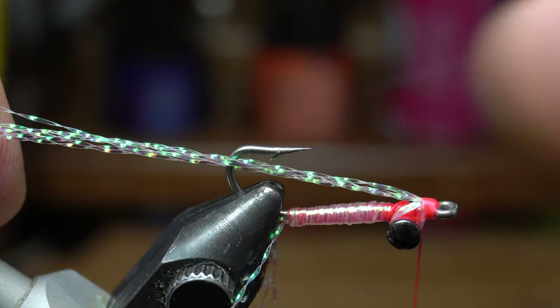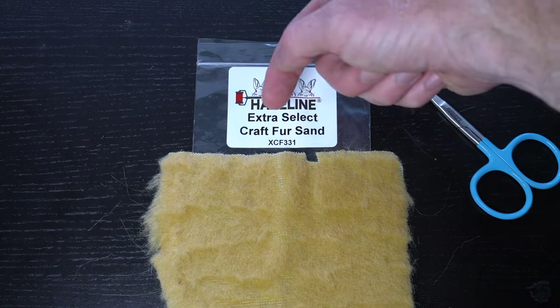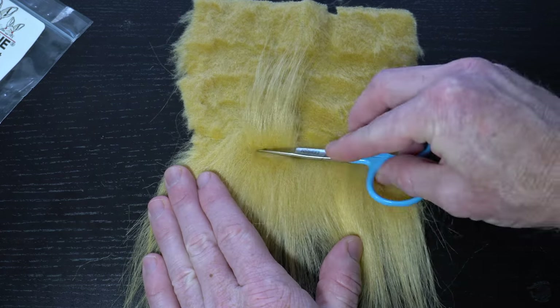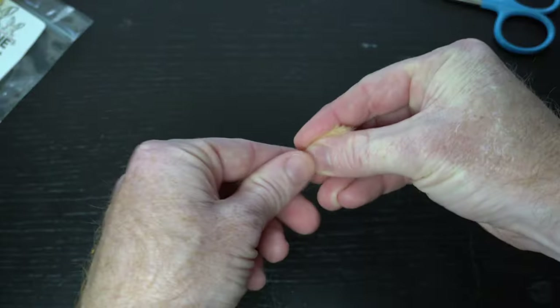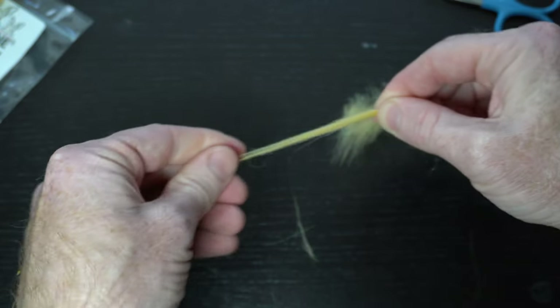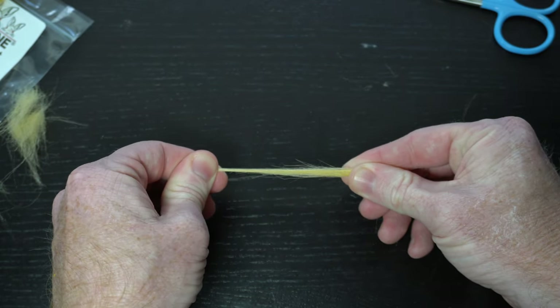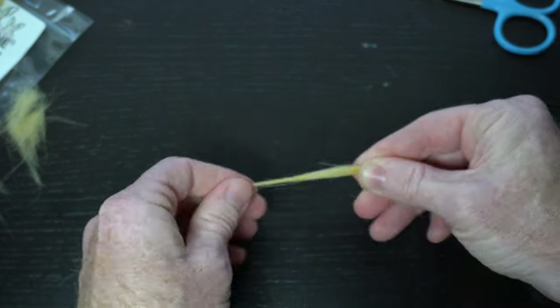Cut the flash wing off about as long as the flash tail. Now we need some craft fur, and I like this extra select in sand color. You don't need too much here — these should be tied fairly sparse. Cut off a small amount, and then pinch halfway up and pull out the underfur and short fibers. I find this to be too tapered for my liking, so I lightly grasp the base of the fiber and pull out the extra long fibers and replace them back into the bunch so they line up with the shorter ones.